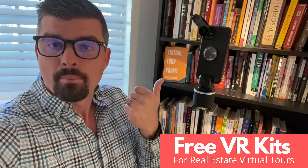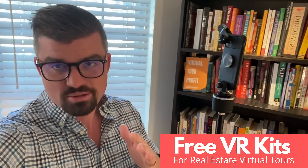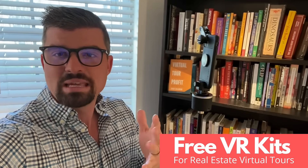Quite simply, just by grabbing this kit today — and it's going to be free as a special promotion because we're in a special time — for the next 25 people who act now.